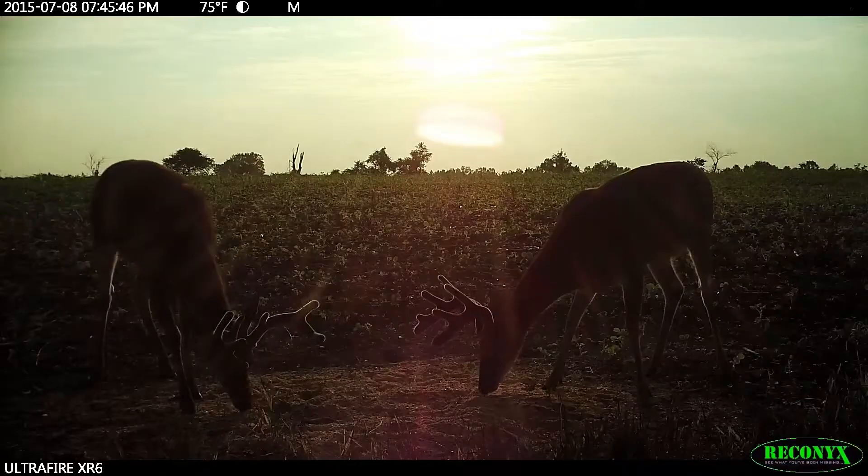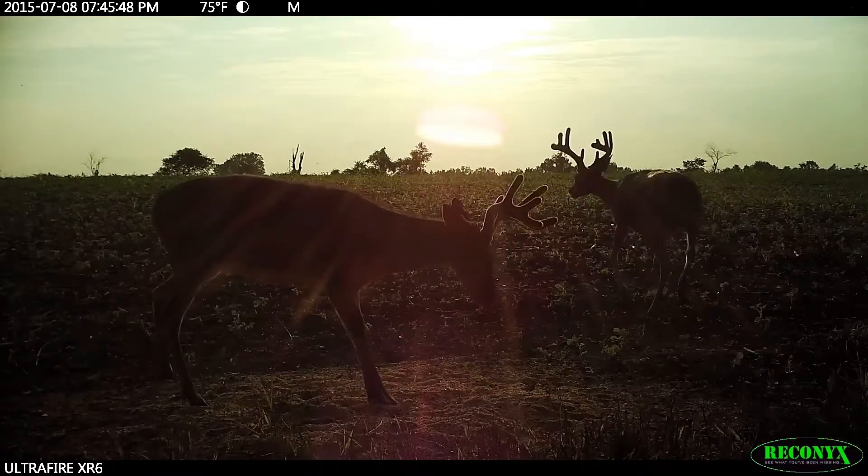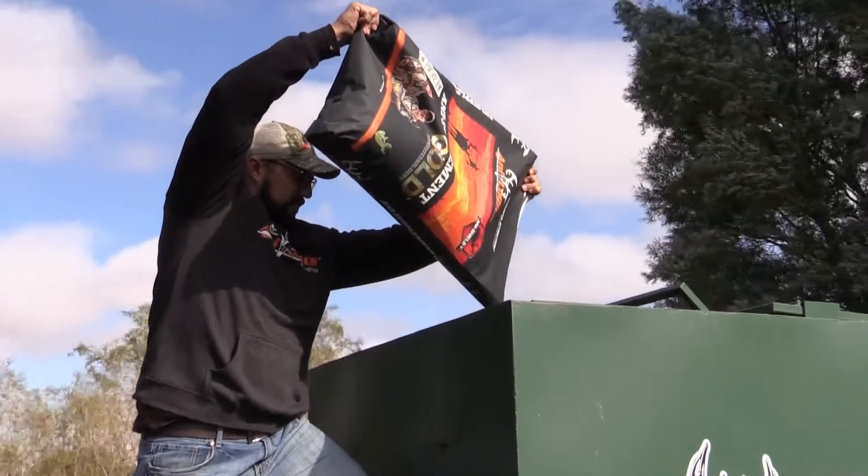When you're feeding deer, you don't want to have social pressure where they'll actually be standing up on their back legs and boxing. It's hilarious to watch, but it's actually not good because you're creating social pressure for the deer — it's tension and they're fighting.